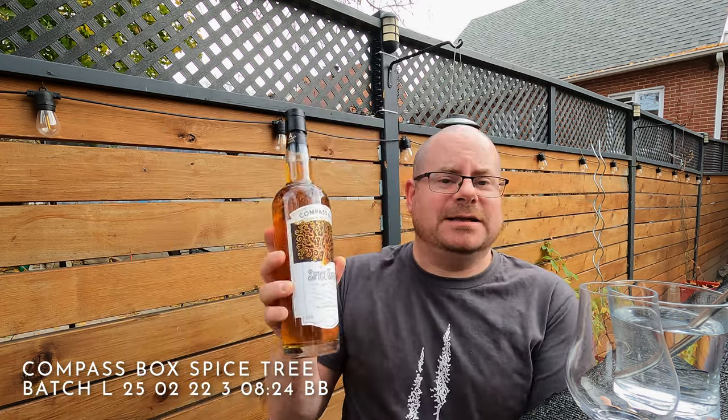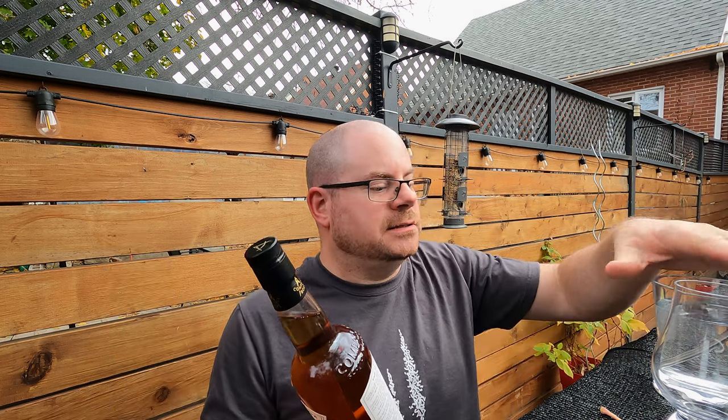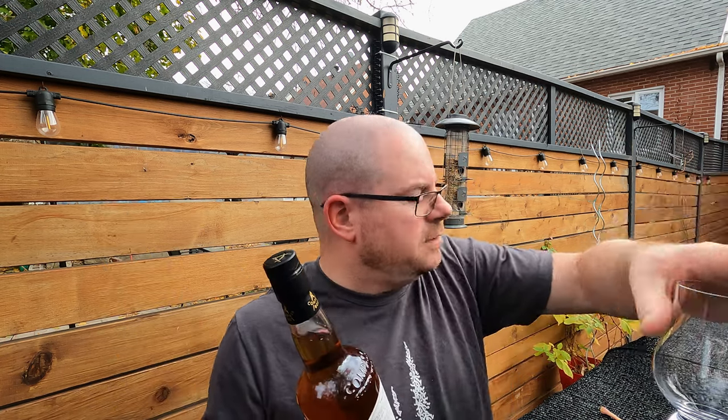November the 5th, 20-odd degrees outside. I shot another whiskey video earlier in the day, now it's closer to five o'clock and it's still gorgeous out, so let's do another one. This time what we're going to do is — BAM — Compass Box Spice Tree. I've been trying to get my hands on this forever, but of course I live in Quebec so we don't get anything here until now. This is my second Compass Box; I did the Peat Monster earlier.